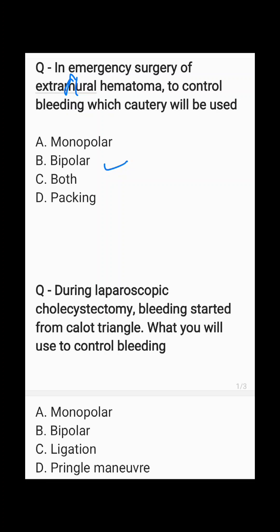The second question: during laparoscopic cholecystectomy, bleeding started from Calot's triangle — what will you use to control the bleeding? Here the CBD is nearby, so you need precise cauterization. Therefore the answer will be bipolar cautery.